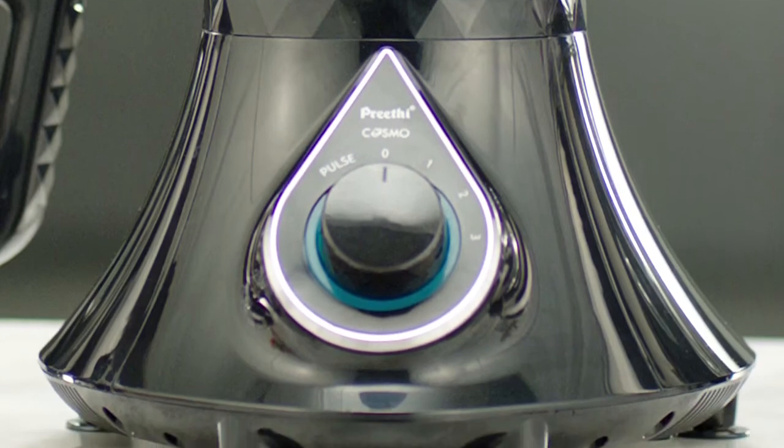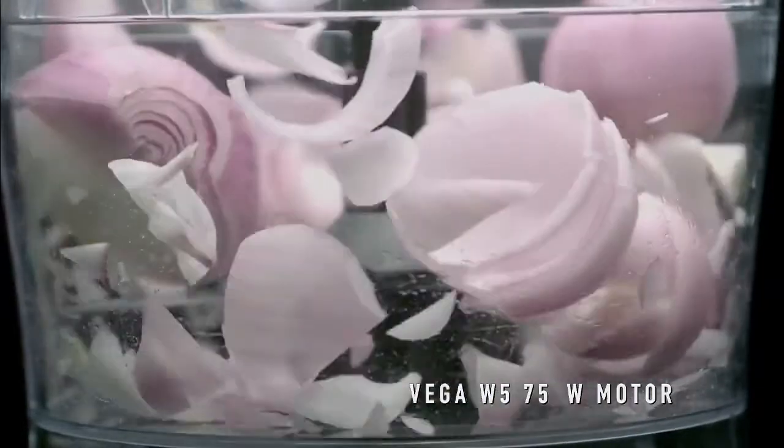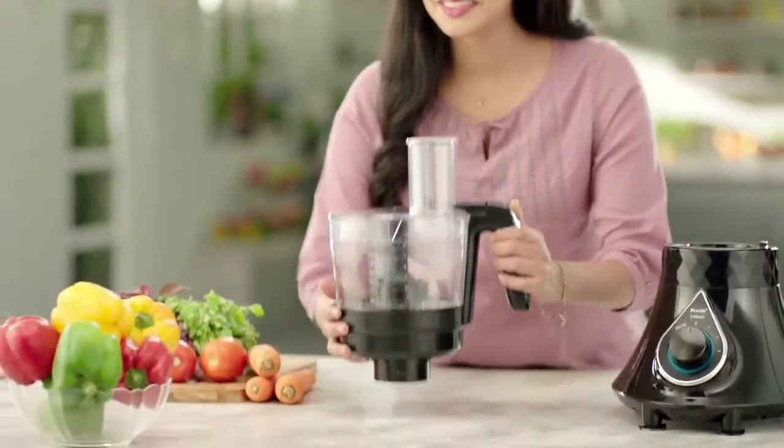Hi, welcome to the world of Preeti Mixer Grinders, a world filled with amazing kitchen experiences. Today, I am going to present to you the Preeti Cosmo Mixer Grinder in its complete glory. So, let's get started.